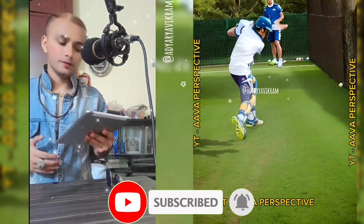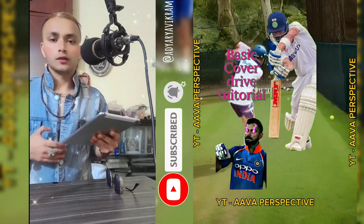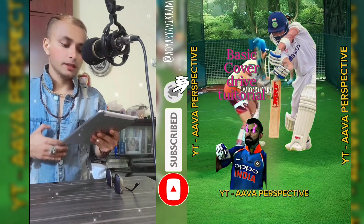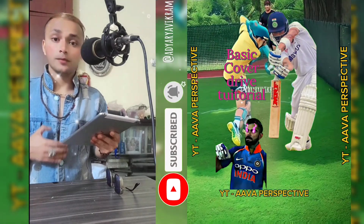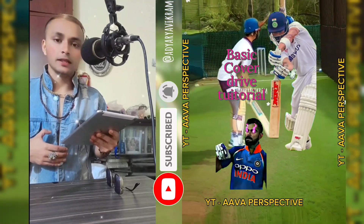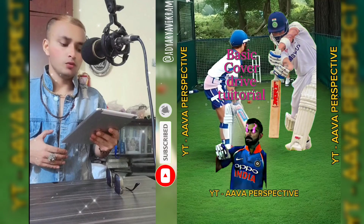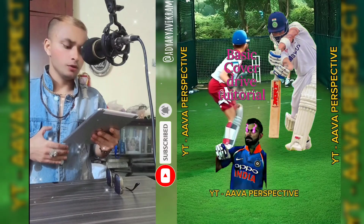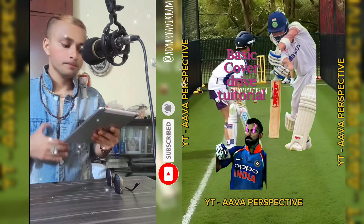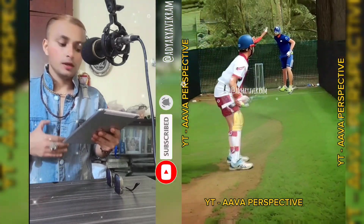Hey, what's up cricket fans! Today we're breaking down one of the most iconic shots in cricket — the cover drive. And who better to take inspiration from than the king himself, Virat Kohli, known for his impeccable technique and elegance at the crease. Kohli's cover drive is a thing of beauty. In this video, I'm going to walk you through a step-by-step tutorial on how to master this shot and play it like a pro.